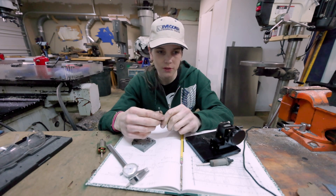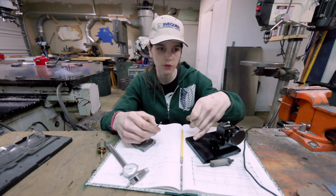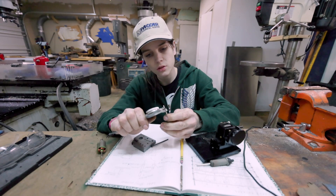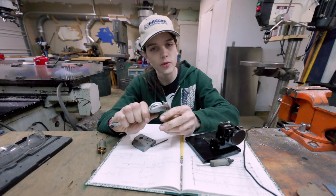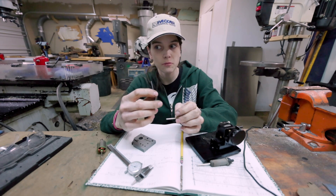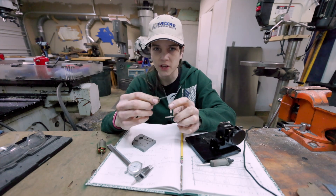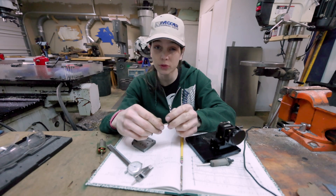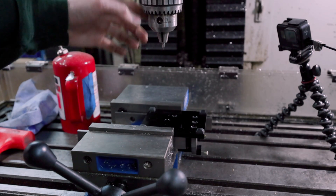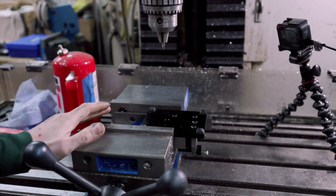I'm actually going to use a number 33 drill instead of the 32 we were talking about earlier. The 32 is what was originally used to drill the base plate, but I'm going to use a 33, which is 111 thousandths — that's 3 thousandths smaller than my hinge pin. I think I'm going to put a taper on the end and then press the pin into that hole for a really, really tight fit. I'll be starting with a center drill to give myself the best possible chance of getting a perfect hole, making sure everything is nice, straight, and true.